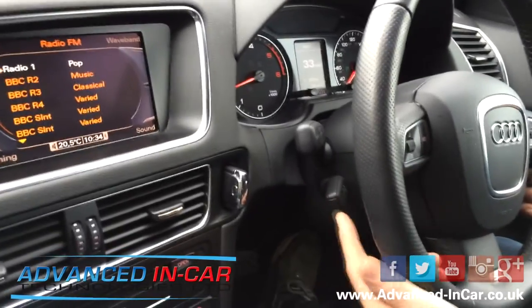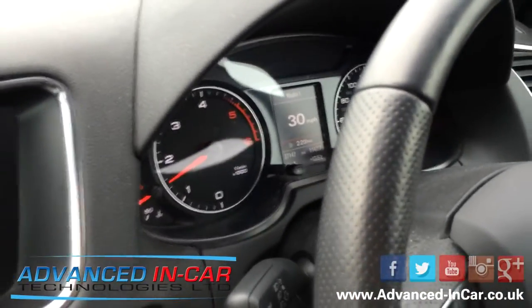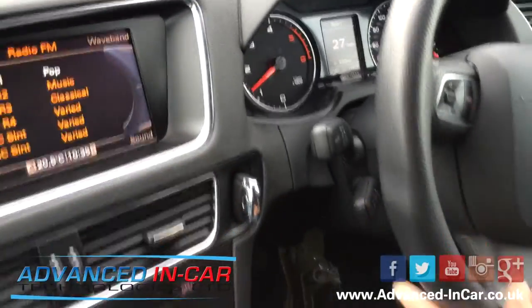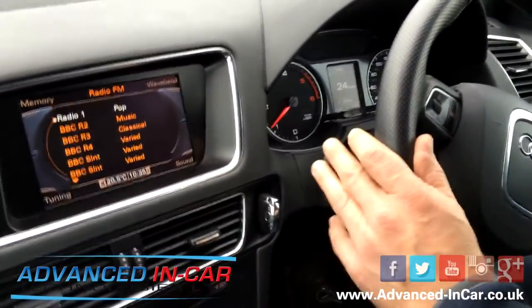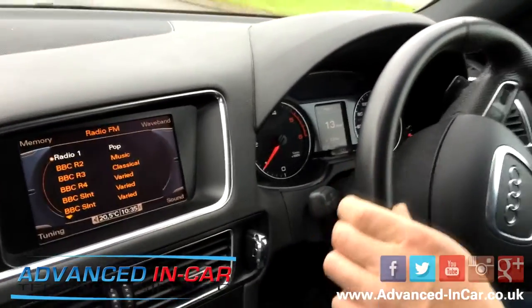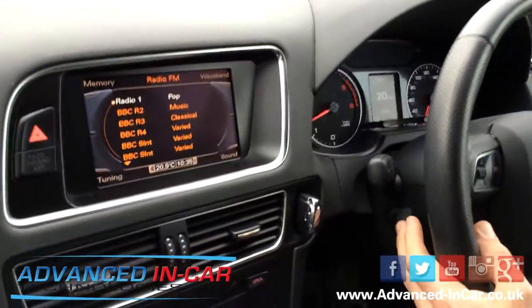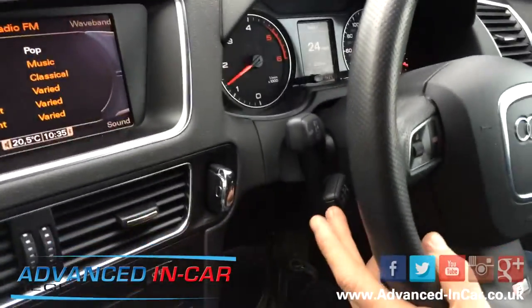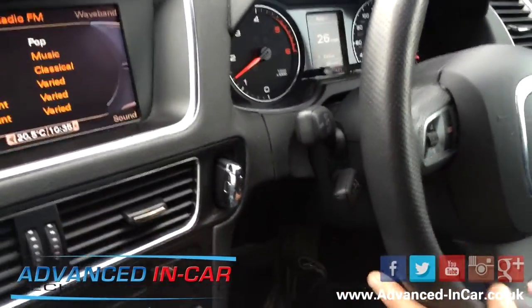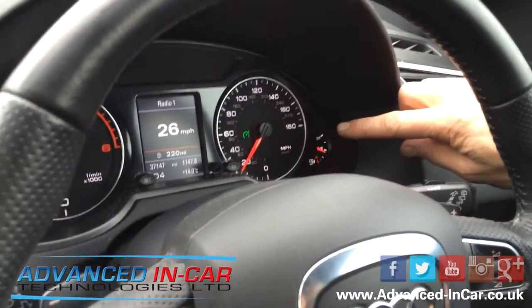Going back to the video — I'm now driving down the road. I'm going to press the set button on the steering wheel. As you can see on the speedo — well, I've just put my foot on the brake, so we'll go around this roundabout. As soon as we get to above 20 miles an hour, I can press the set button on the cruise stalk, and you've now got the green light. The green light signifies that cruise is on.